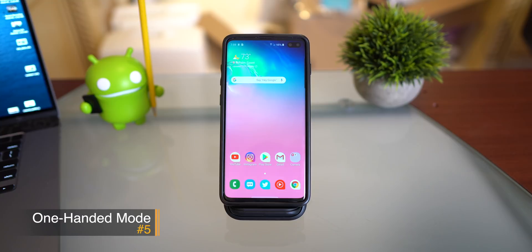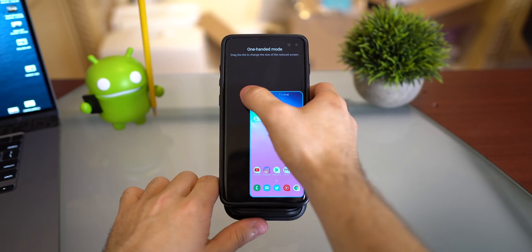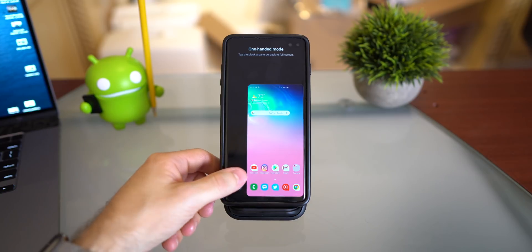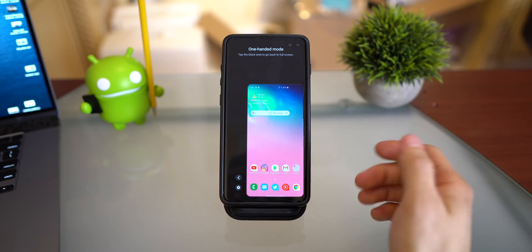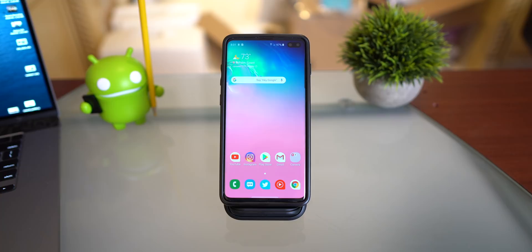The next generation Galaxy phones are going to be huge — the smallest rumored around 6.4 inches and the biggest at 6.9 inches. So this tip about one-handed mode is especially useful for future S11 or S20 owners, but you can use it now on the S10 Plus. If you have gestures turned on, just swipe down from the bottom to enter one-handed mode. You can click and hold on the corner to resize it, switch between left and right sides, and tap anywhere on the black area to exit. If you use three-button navigation, just triple-click the home button.